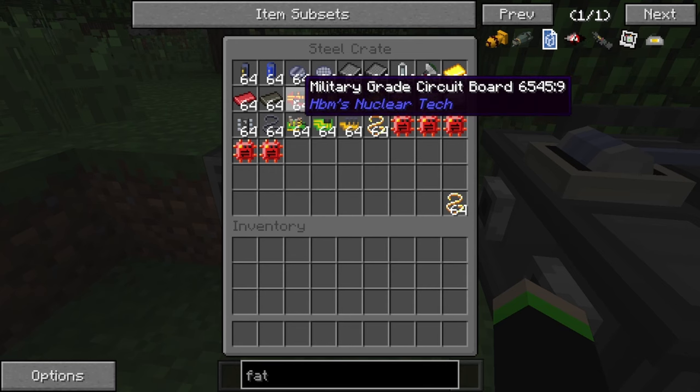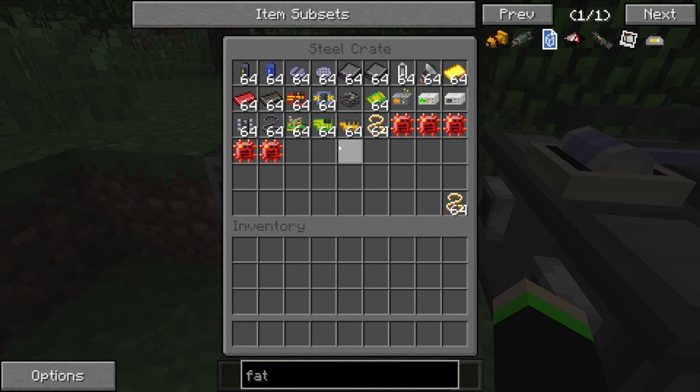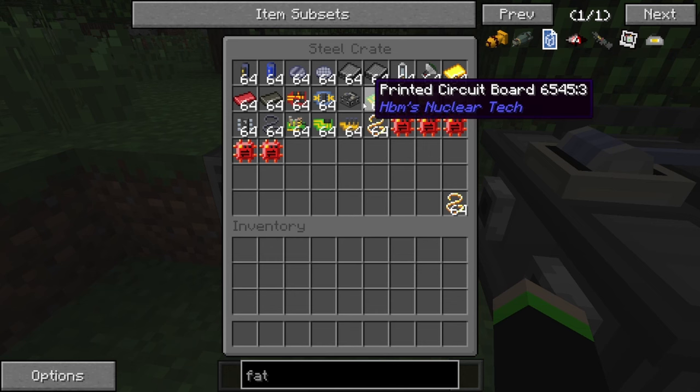The military-grade circuit board is now used in the bomb firing unit in the Fat Man, so that's pretty exciting. We have a versatile circuit board — I have no idea what that's for, but we'll learn eventually.